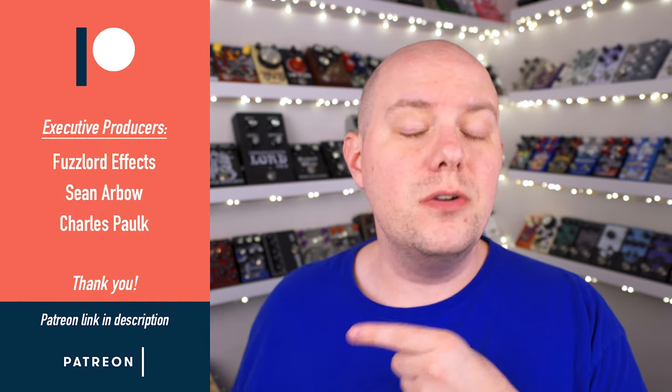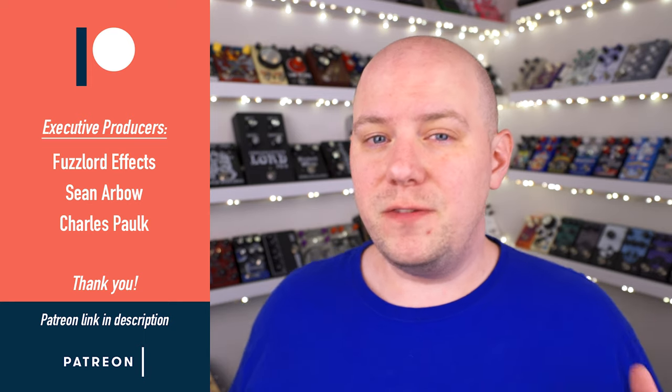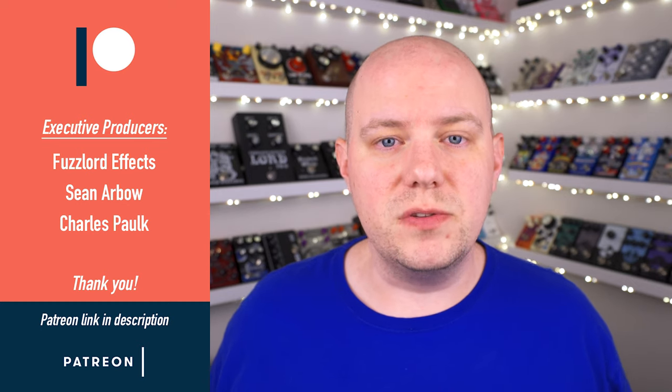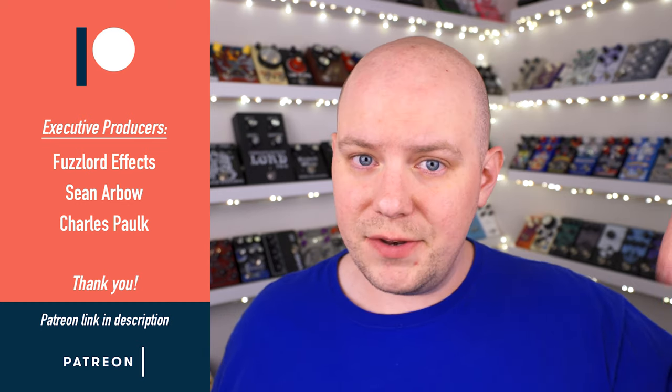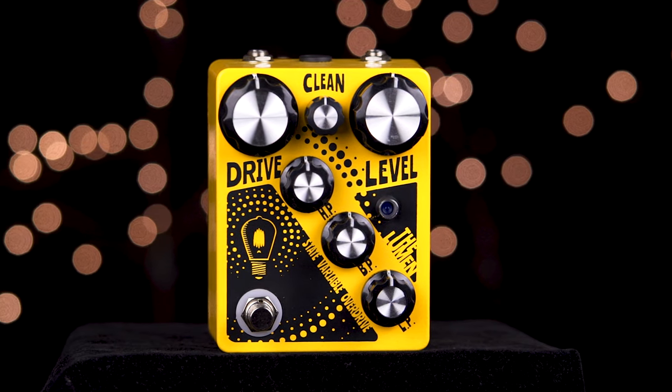And finally, I want to send a huge thank you to these folks right here who are my executive producers from my Patreon page. If you want to help support the channel and learn more about becoming an executive producer, I will leave links to my Patreon page in the description below. Thank you so much for watching. This has been the Lumen from Hungry Robot Pedals.